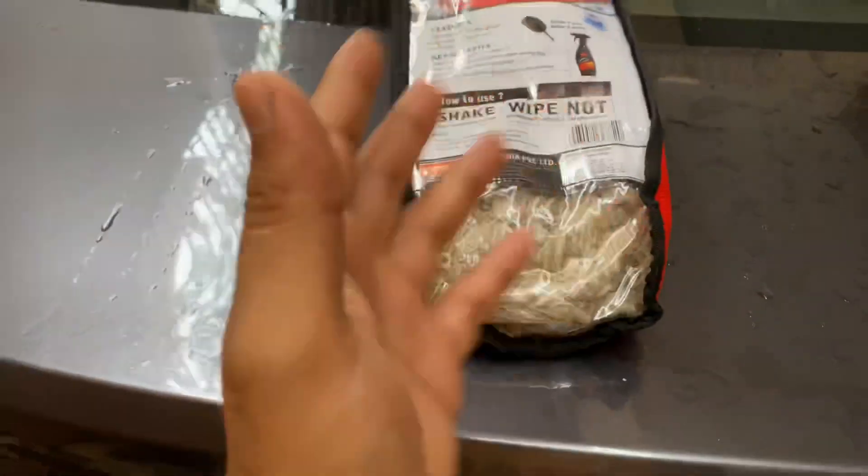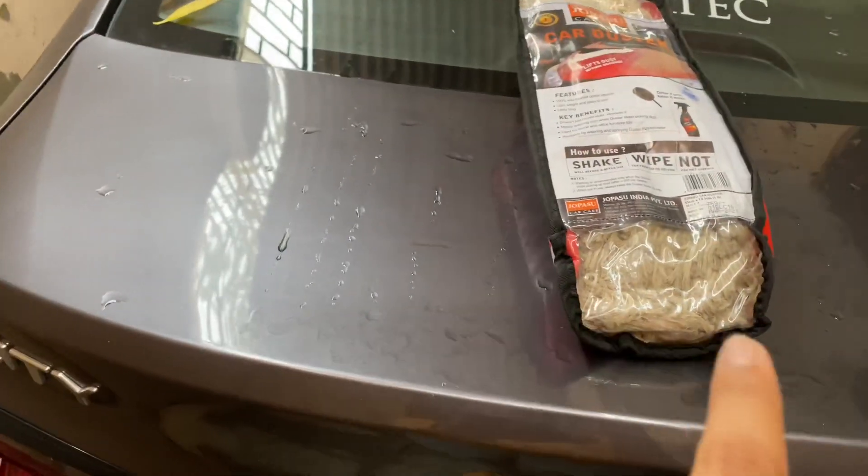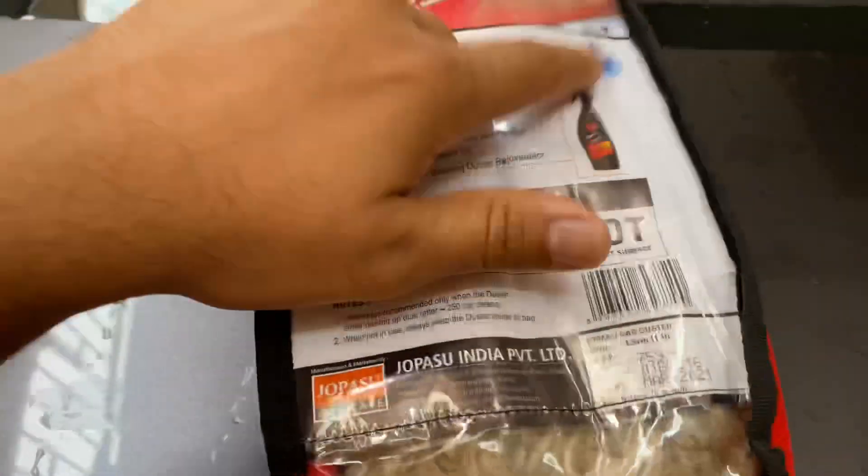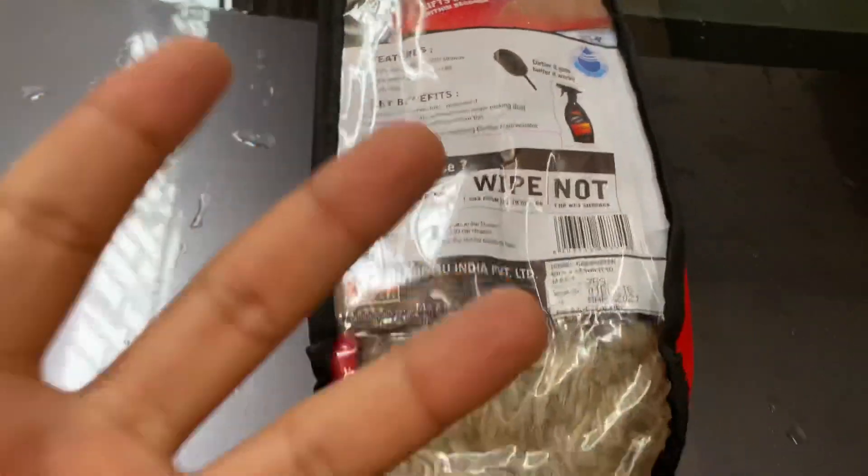This will basically help you make that polish again if you ever wash it. But you do not have to wash it at least for a year once you purchase it. You only wash it once you think that it's not cleaning your car properly. And the main part — it's saving water.